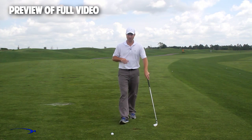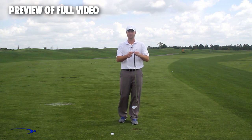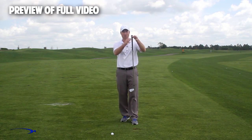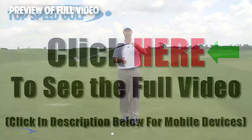So here's a three-step drill. The fulcrum for getting a massive amount of lag is right at the end of the golf club — that's where I want my hinge point to be. I want to use the full length of this club to build lag and then release lag.